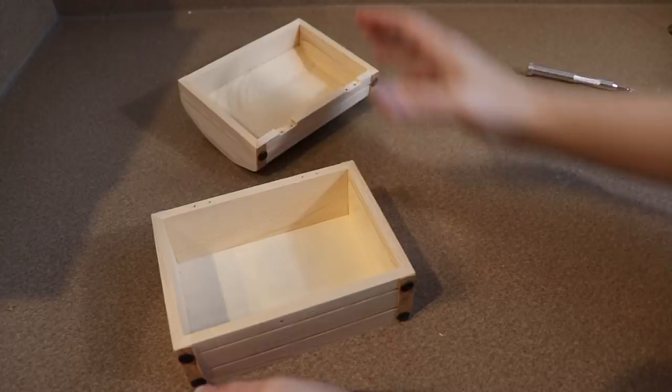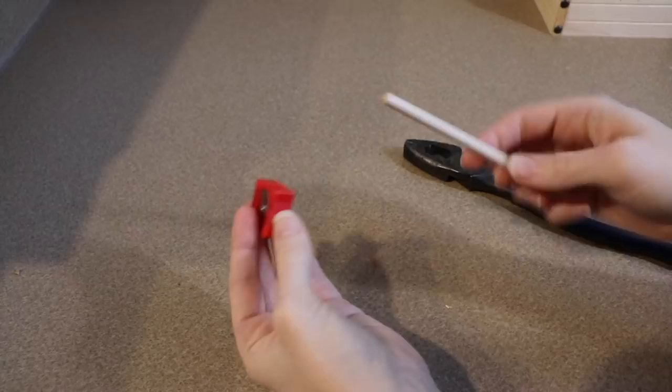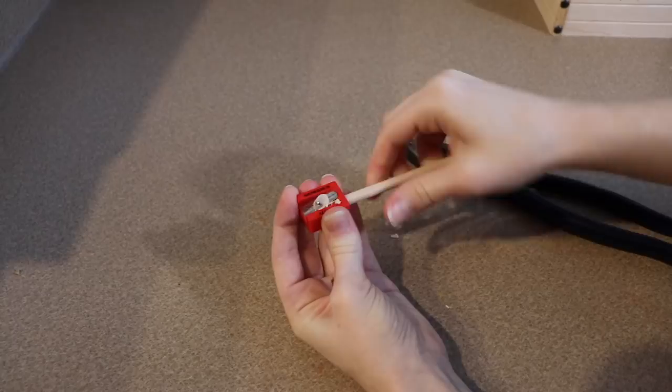One thing I want my mimic box to have is a bunch of little sharp teeth. I didn't want them to be super fragile, so instead of making them out of clay I'm going to use a wooden dowel. I found out that if I use a pencil sharpener I can actually sharpen it and make little wooden teeth, so I'm going to use this method to make as many teeth as I need.